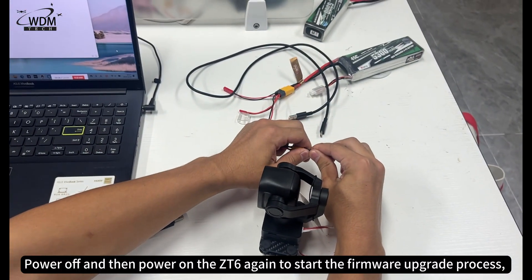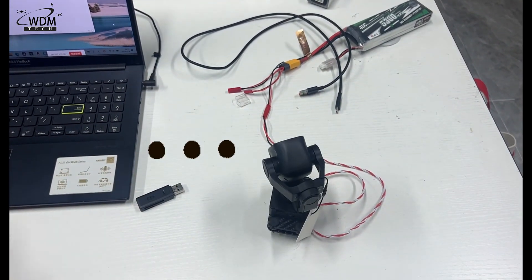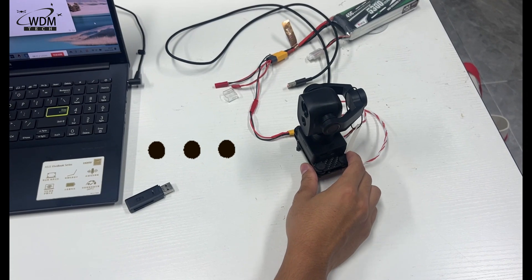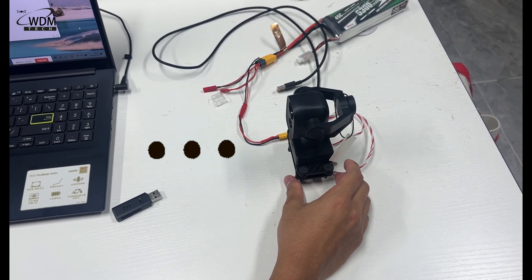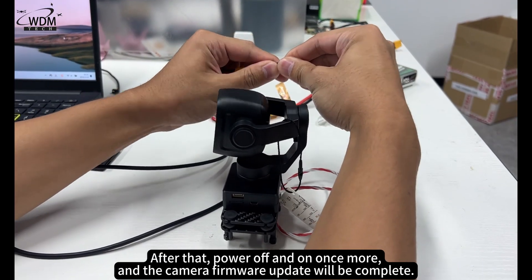Power off and then power on the ZT6 again to start the firmware upgrade process, which takes about 5 minutes. After that, power off and on once more, and the camera firmware update will be complete.